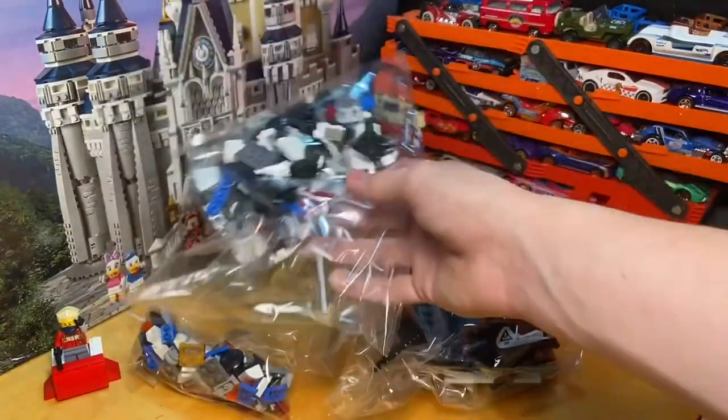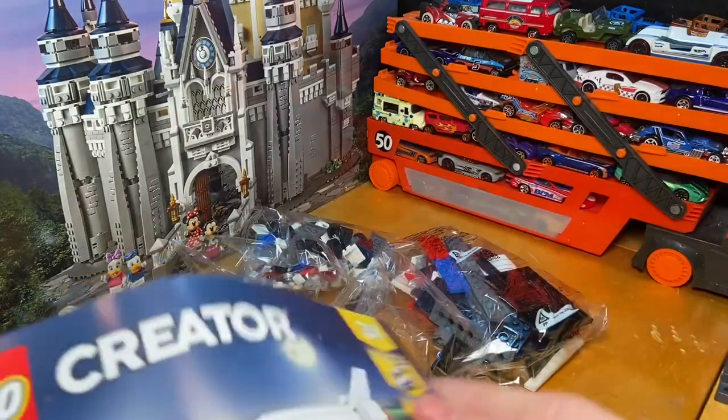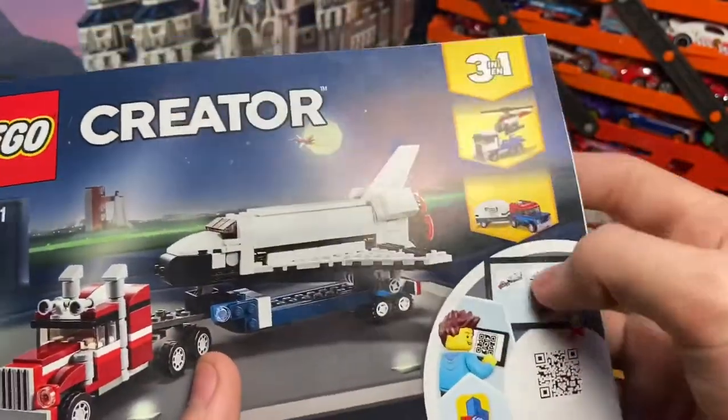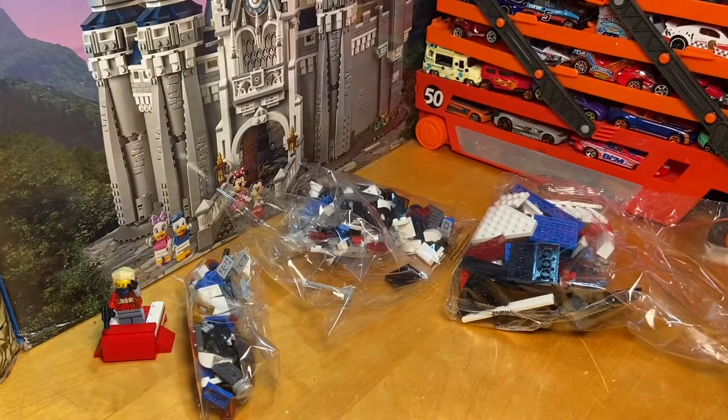There are our bags — though actually, Creator sets are usually not labeled with numbers. Here is our instruction manual, with the main build in the center and the two alternate ones off to the sides. For the speed build, I will go ahead and do some jump cutting, so without further ado, let's go ahead and get building.